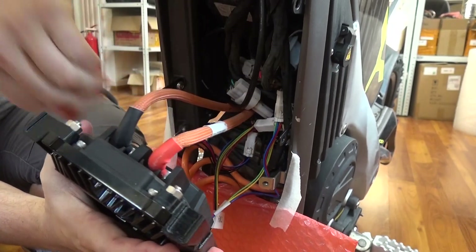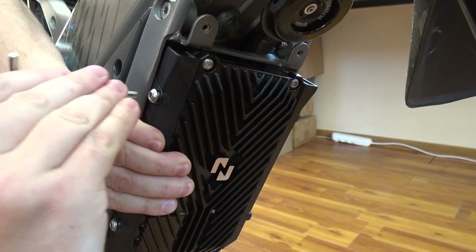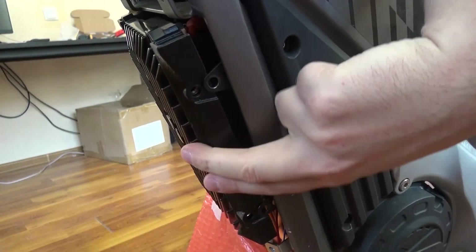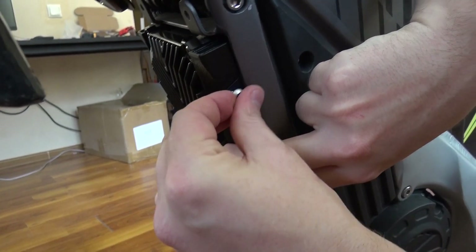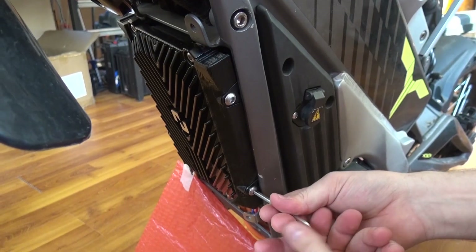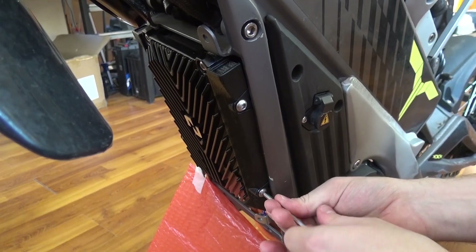Align the cables so the controller fits nicely. Using the original screws, attach the controller to the bike — two screws on each side.